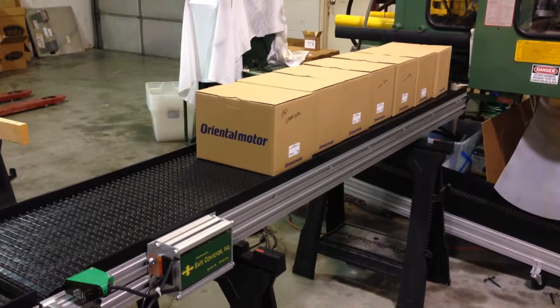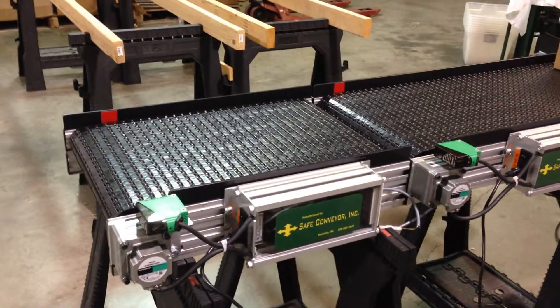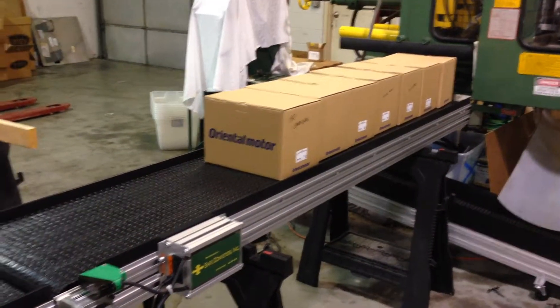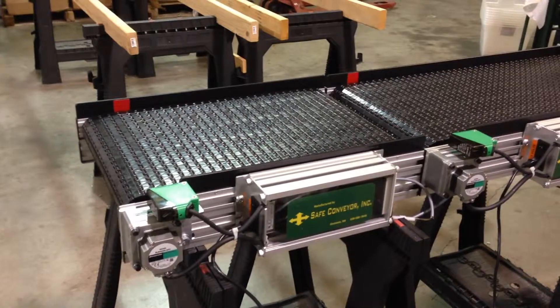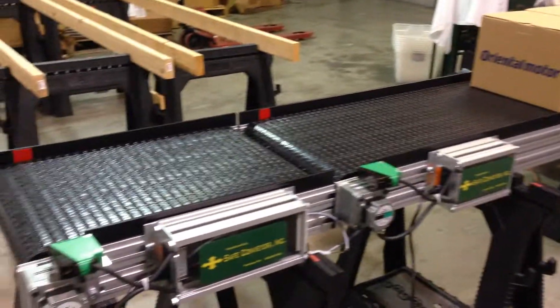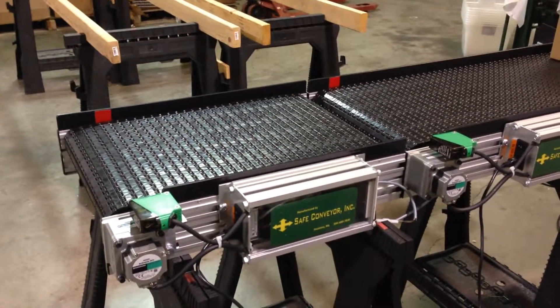This is a Safe Conveyor with an end-of-line zone control. It is used to deliver packages from a line to a weigh checker. The last unit sits on a weigh scale, and as the boxes travel down the line, they go onto the scale, where they are weighed and the information is possibly sent into a database.